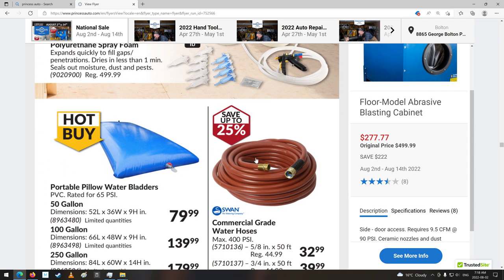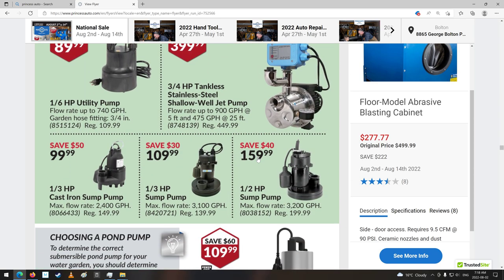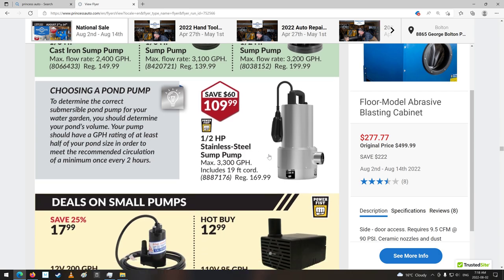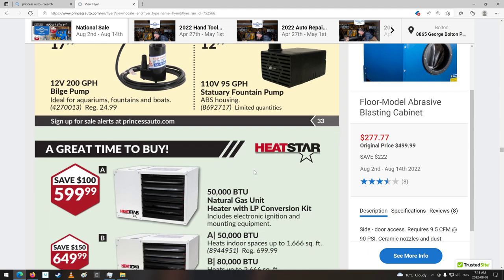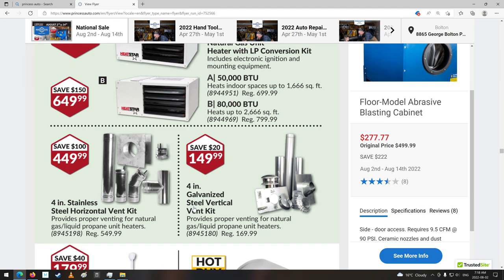Portable pillow water bladders. Some pumps for all your pumping needs. Stainless steel sump pump — that's good, so she don't rust on you. Fountain pumps. Bilge pumps. Heaters — we're going to need these again soon. Heatstar. There's a lot of different companies making stuff like that now. There's all your vent kits.